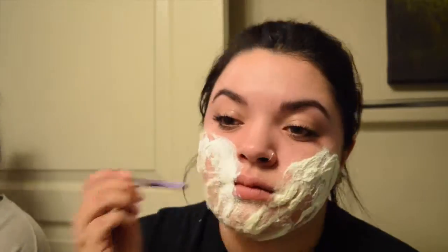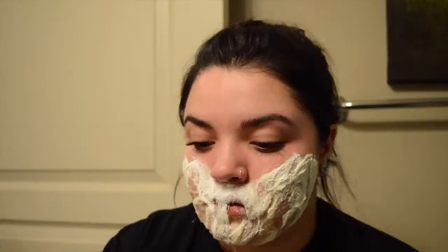One recommendation I would have if you're going to do this look while getting ready for Halloween or whatever your occasion is: I would leave your mouth and your nose for last, because I wasn't able to have Twix bites after I put this on my mouth, so I'd probably leave that part for last.